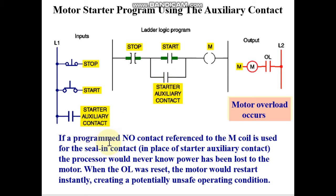With a starter auxiliary contact, the motor will not restart instantly, because it's a different contact than M itself. So if we make sure that this auxiliary contact is used as a holding circuit, then we can ensure that there is no potentially unsafe starting and restarting of the motor.